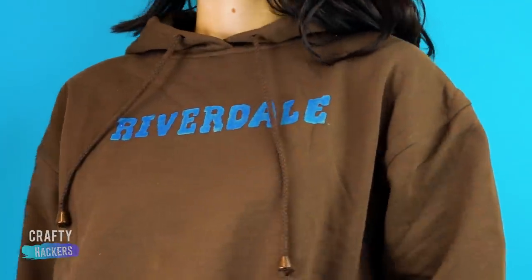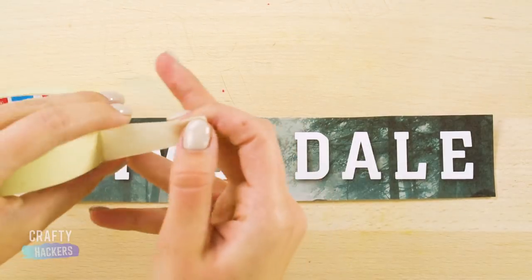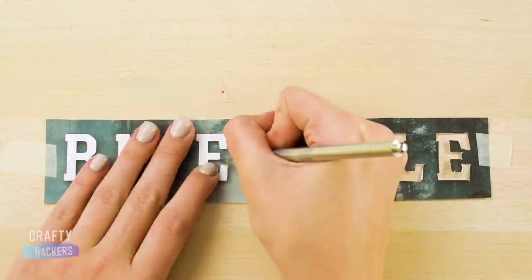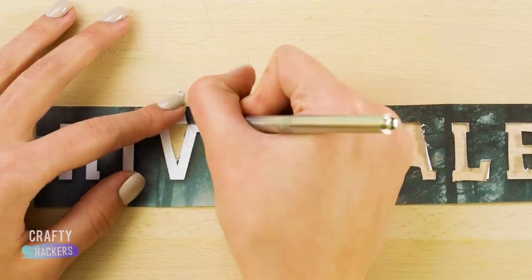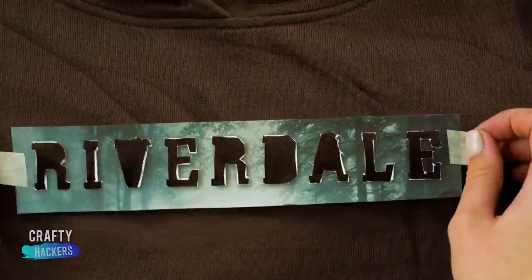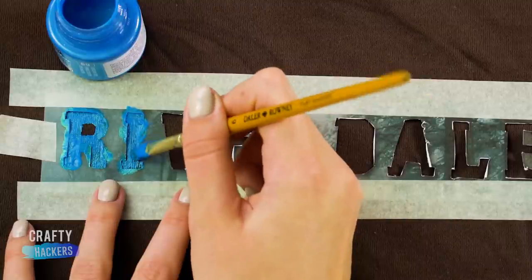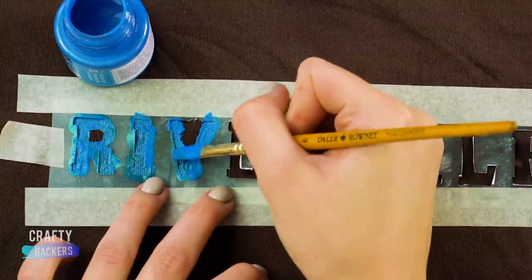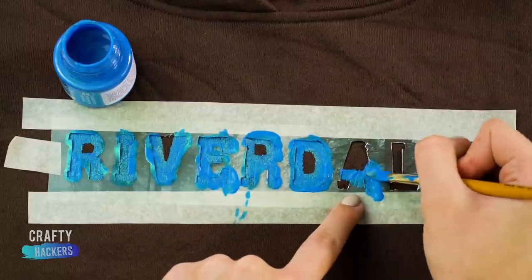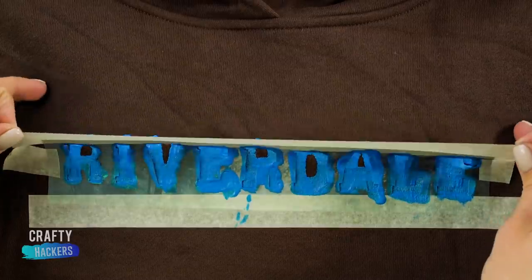Now we're gonna make a Riverdale hoodie — it's super easy. Start with your most comfy hoodie and print the Riverdale logo. Tape the paper down onto a board and cut the letters out with an X-acto knife. Then tape the stencil onto your hoodie, making sure the tape isn't covering any of the letters. Use fabric paint to paint the stencil onto the hoodie — you might have to freestyle the R, D, and A's in the center, but it's not that hard. When you're done painting, pull the stencil off and there you go!